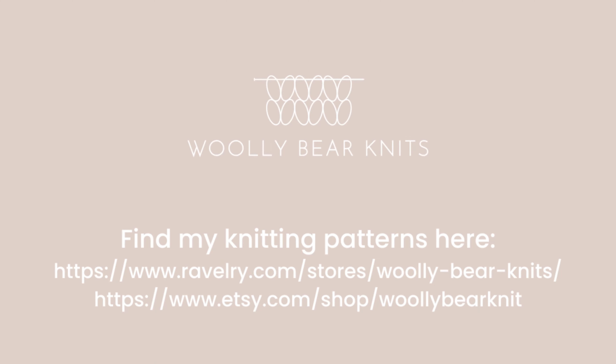The next is knit two together, where you're inserting your needle into two stitches and simply knitting them together. Lastly, slip slip knit is slipping the first stitch knitwise, slipping the second one purlwise, and then knitting them together.